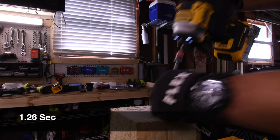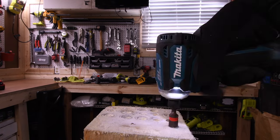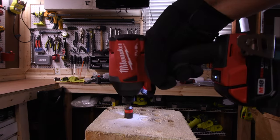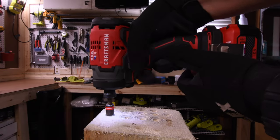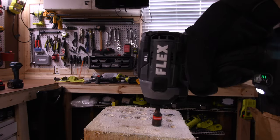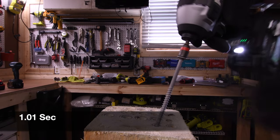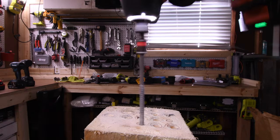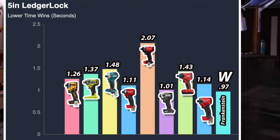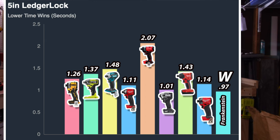1.26 seconds for the DeWalt. 1.37 seconds for the Ryobi. 1.48 seconds for the Makita. 1.11 seconds for the Milwaukee. 2.07 seconds for the Craftsman. 1.01 seconds for the Flex. 1.43 seconds for the Hilti. 1.14 seconds for the Gen 4. And 0.97 seconds for the Frankenstein. Not too shabby at all.